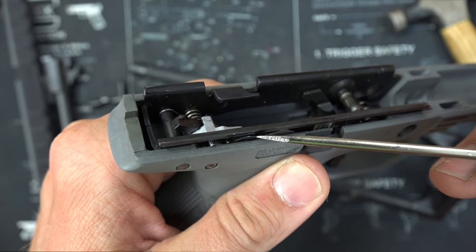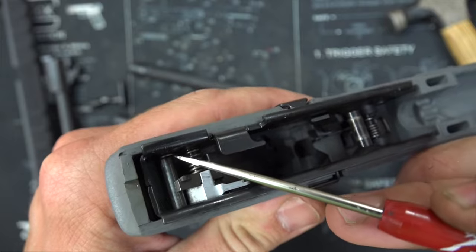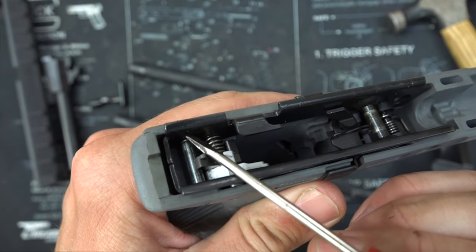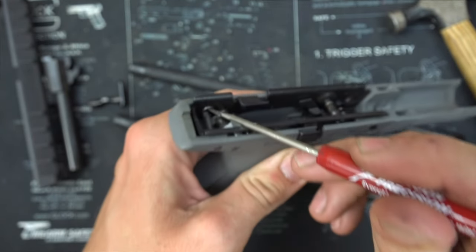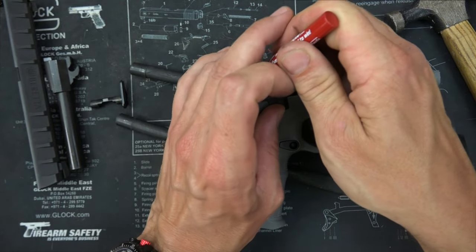Step number two is one of those things that you kind of need three hands for. You see this little spring right here that I'm actually pulling with this screwdriver — pulling that up, that's the spring I'm talking about. So what you need to do is disengage that from the bar right here. Just kind of pull it up, and then at the same time we're going to push this bar over with a punch.